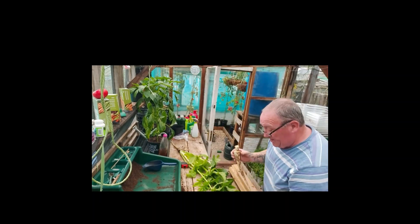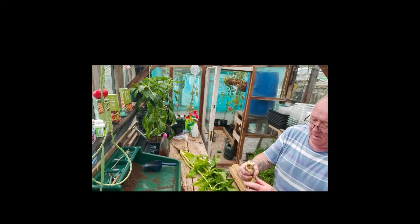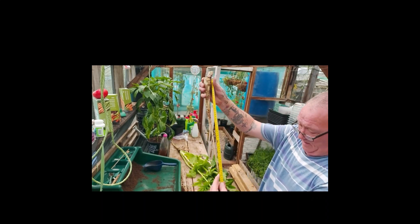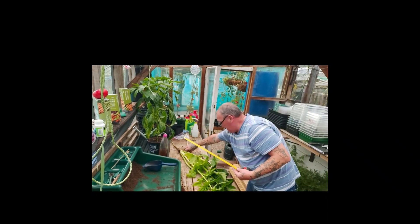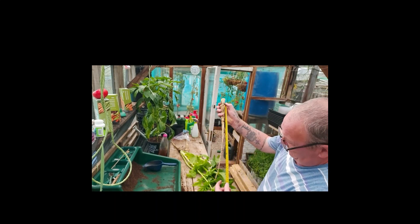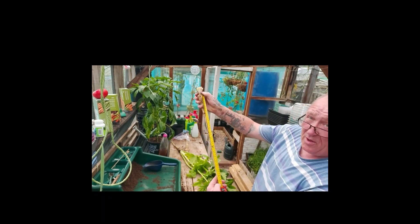I've measured it - nineteen inches. And then there was another one that fell on the floor. Then there's that one - eight and three quarter inches.